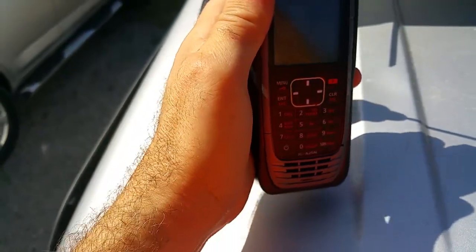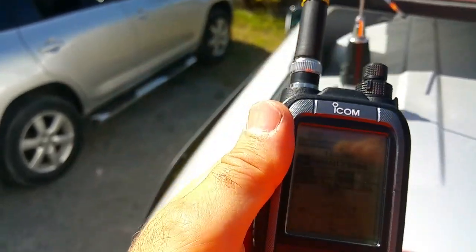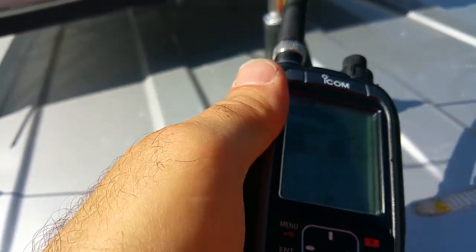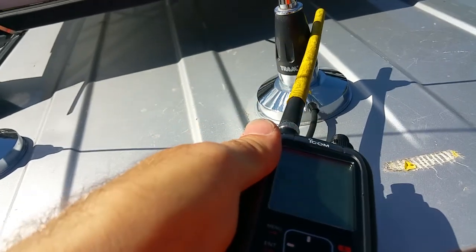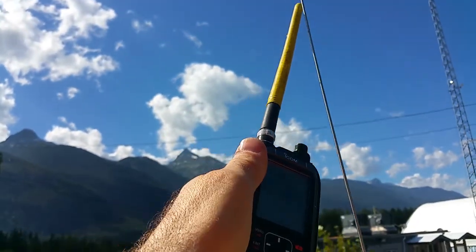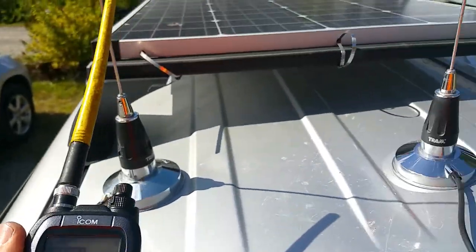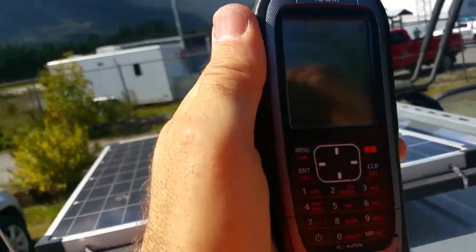So being away from it makes a difference — it's a big antenna. If I go to the next antenna, it's not picking up anything, because this antenna is tuned for VHF band — specifically the lower VHF air band. So again, a VHF antenna gives no signal here.